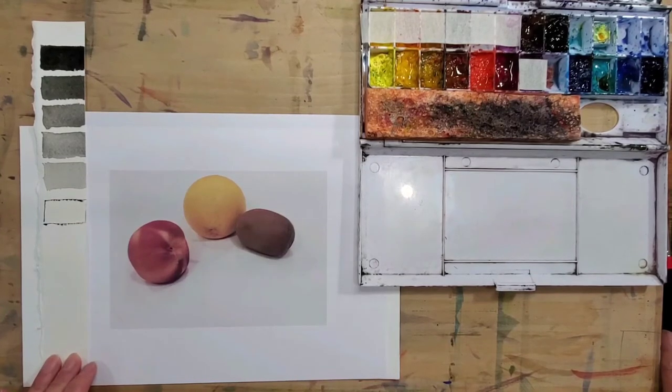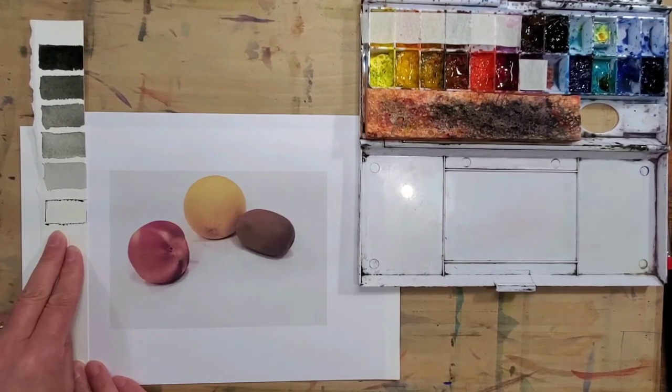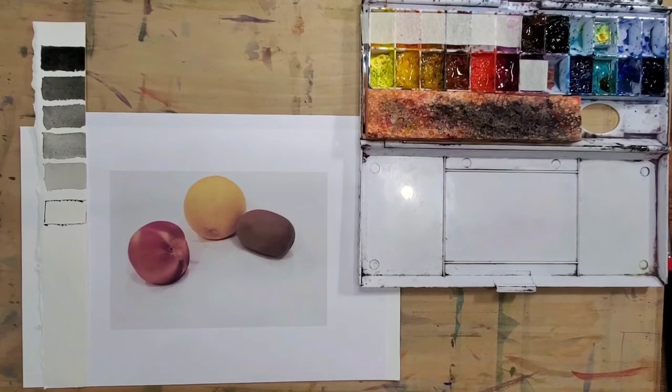For today's tip about color, I wanted to share something about how to find the correct value for your color. We all know that when we paint, our eyes are attracted to the colors of the subject matter, and sometimes we get confused about how dark or light that color is — which is what we usually call value.